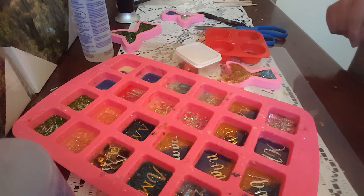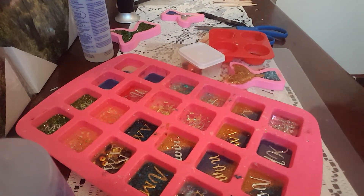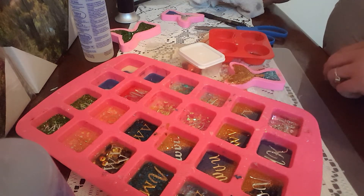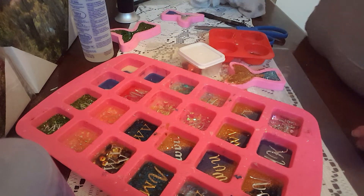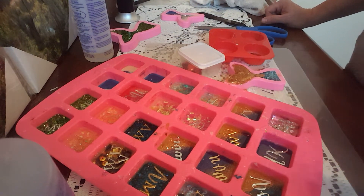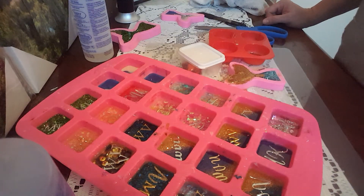Tomorrow I will pop all of these out when they're cured and show you all of them up close — what they look like when they're finished. They'll be made into keychains and I'll tell you how we do that — it's real easy. We will continue this in part three tomorrow. For those of you that have hung in this far, thank you so much. I'll talk to you tomorrow, bye!